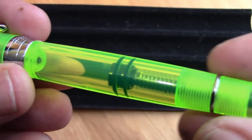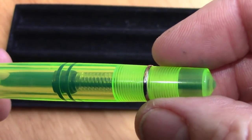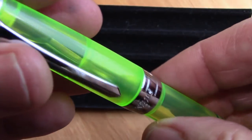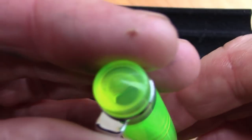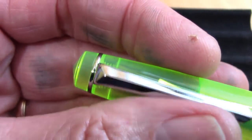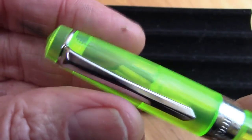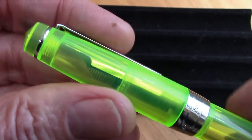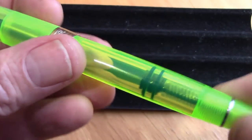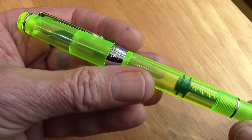As usual with all the PenBBS pens, I just think this is made phenomenally well. Very good machining, polishing, solid acrylic — it just looks good. You can see those threads, so this finial screws on, which I've done in another pen. There's a little frosted section here which I like, kind of reminiscent of the LAKAI transparent pen. We have a kind of diffused evening light coming in along with the LEDs.